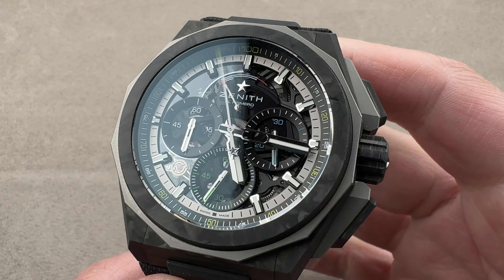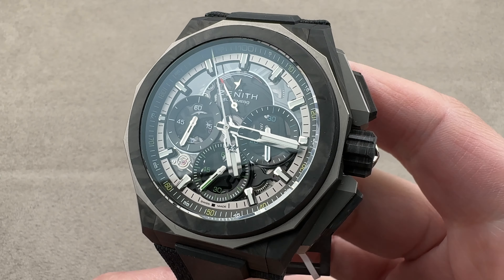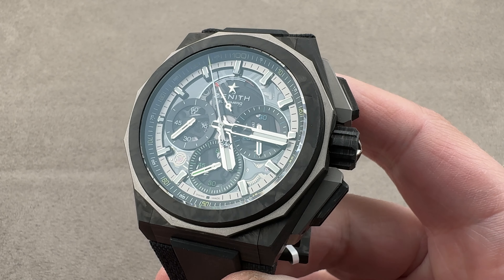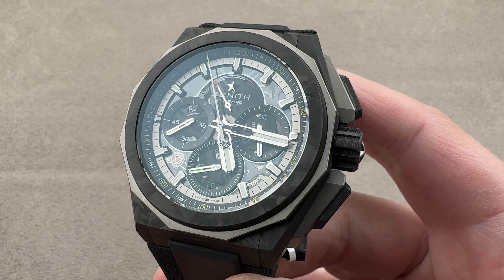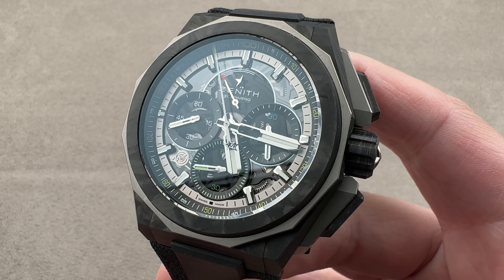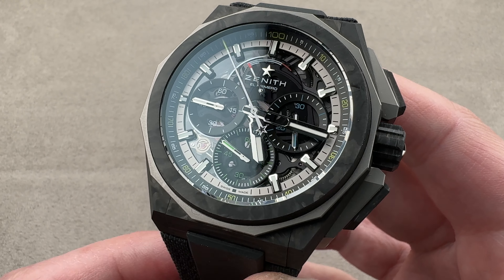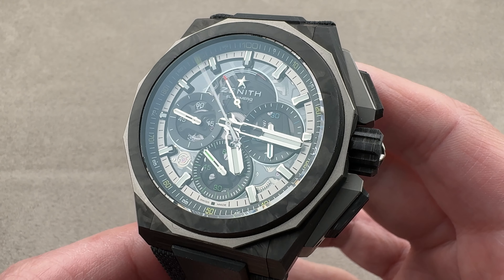In 2021, Zenith brought back the DeFi Extreme Sports Watch line, and for 2023 it launched this — the DeFi Extreme Carbon, a watch composed of carbon fiber, sapphire, and titanium. Its lightness belies its 45mm diameter, so let's get the specs and then dive into the tech.